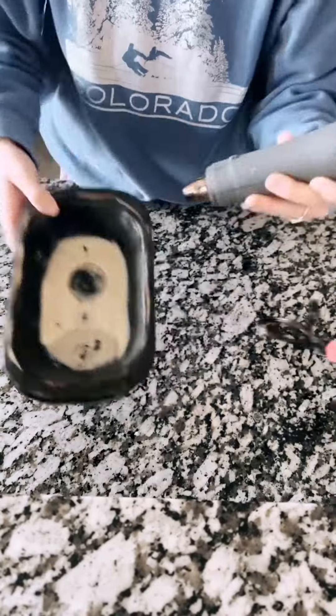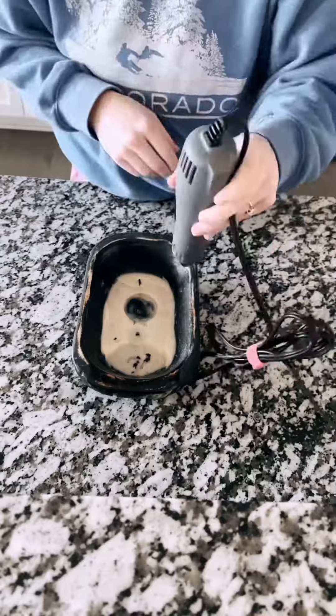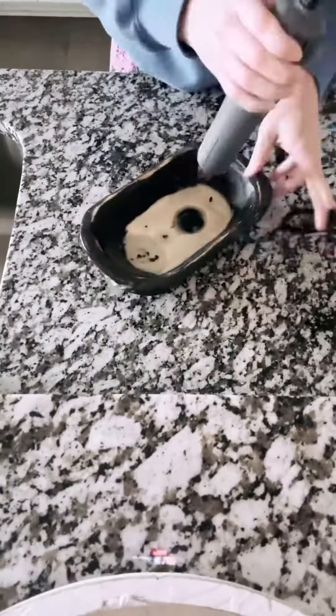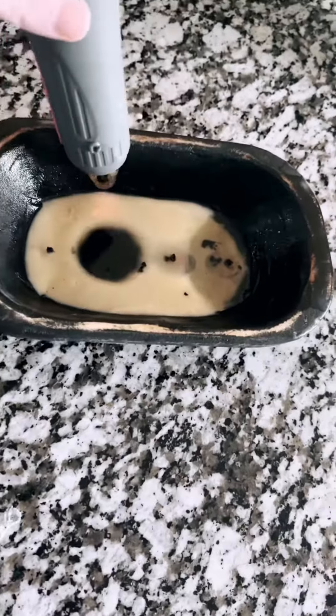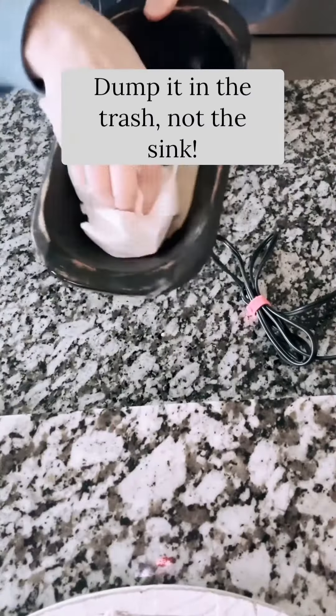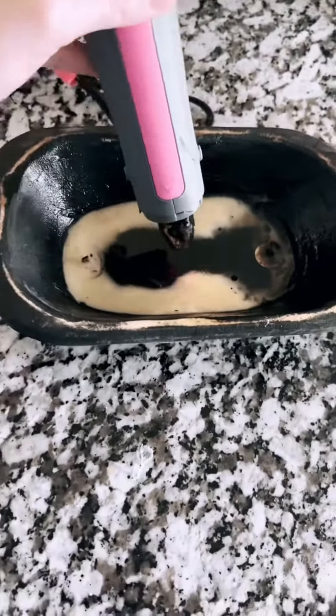Using the heat gun allows you to get every drop of wax completely gone from the bowl so you can reuse it. Once you have a pretty big melted wax pool, you're going to dump it in the trash — do not dump it in the sink. Then just wipe it out; you don't have to wipe it out super well.